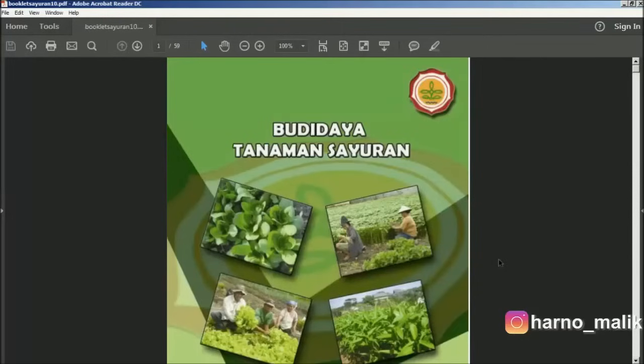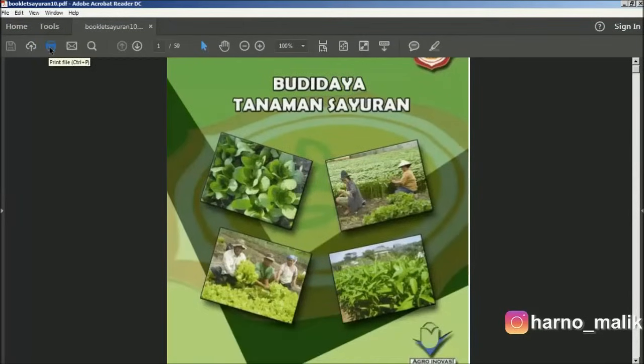First, open your PDF file or document using Acrobat Reader DC, then enter the print menu.